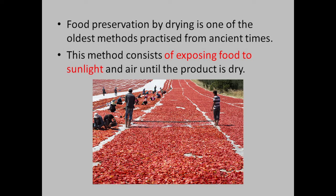Food preservation by drying is one of the oldest methods, practiced from ancient times. This method consists of exposing food to sunlight and air until the product is dry.